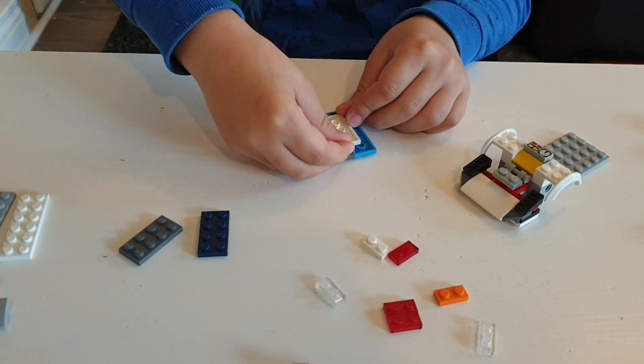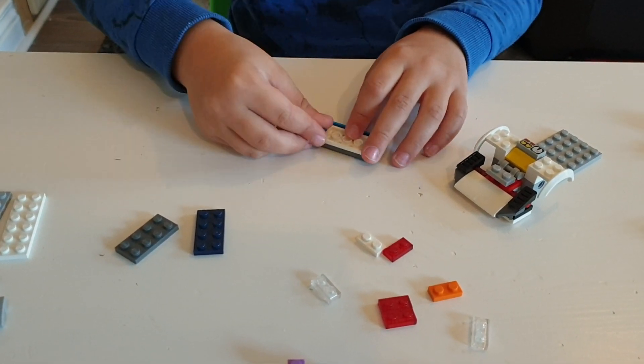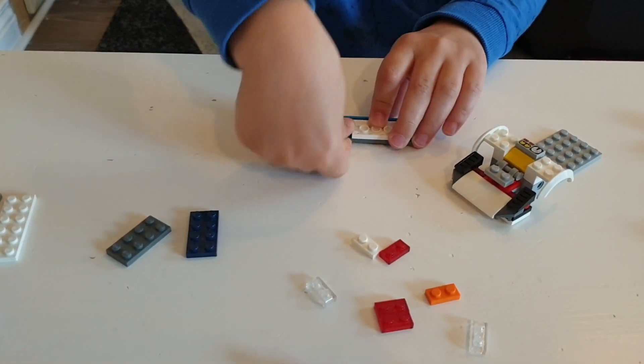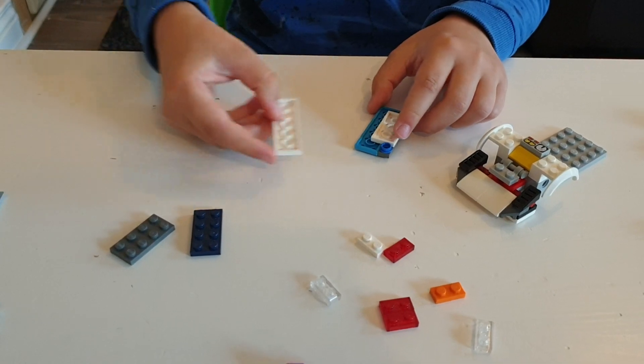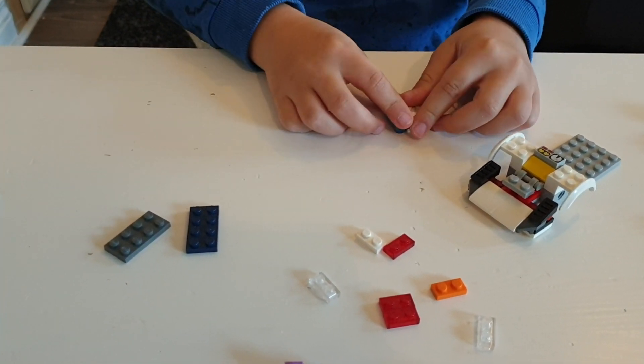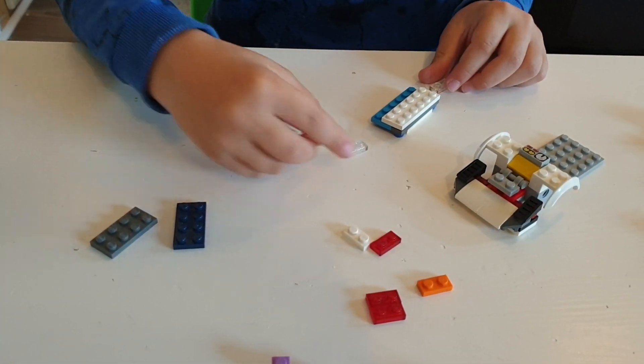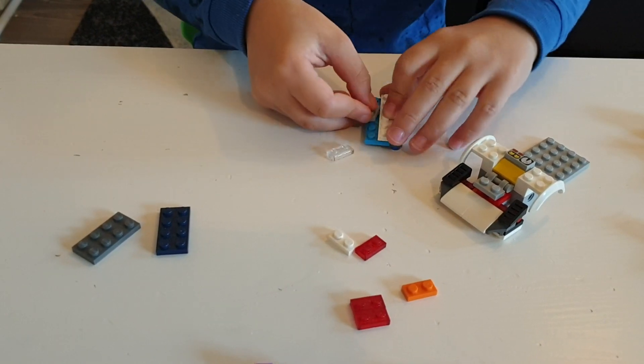These need to be round in a circle — they cannot be square, they need to be round in a circle. Then take this piece and put it here on top.